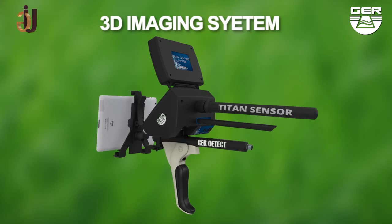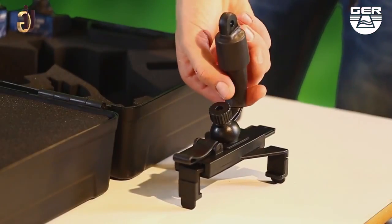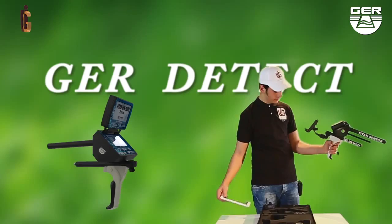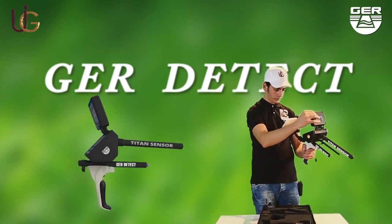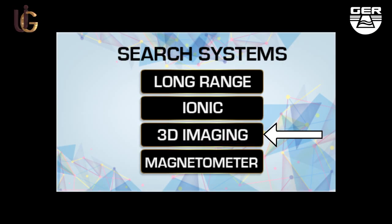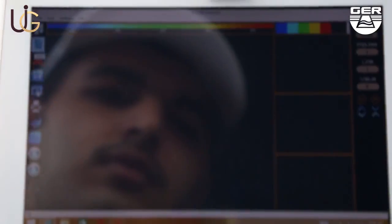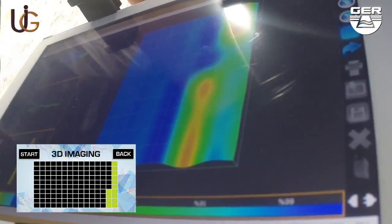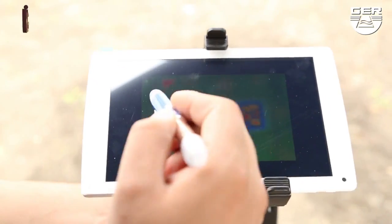The 3D imaging system enables you to view targets in a three-dimensional image. Open the screen and turn on the device by pressing the on/off button. Choose the 3D imaging system from the search systems menu and activate the 3D analyzer, which is installed on the tablet. Imaging starts when pressing the imaging button. When imaging has been finished, analyze the image to determine the depth, shape, and size of the target.